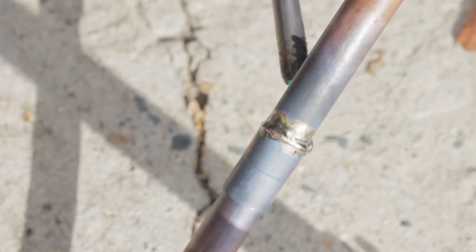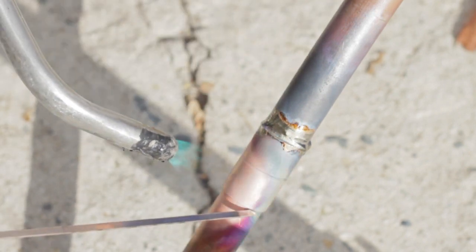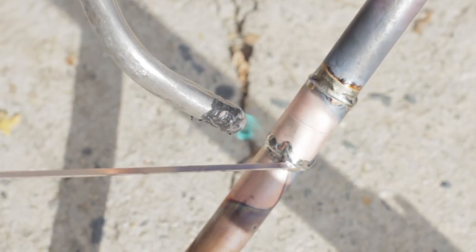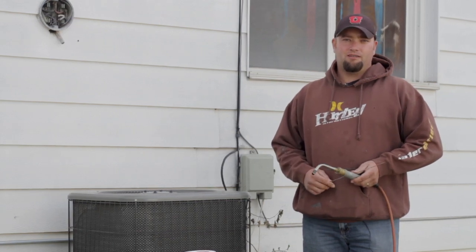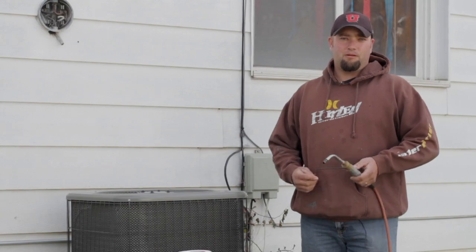Make sure you work it all the way around, covering up any holes that you might possibly have on either side. And that's pretty much how you weld it up. I'm Jeremy with AirWorks Heating and Air Conditioning, and I've just talked to you about symptoms of finding leaks on air conditioners and how to repair them.